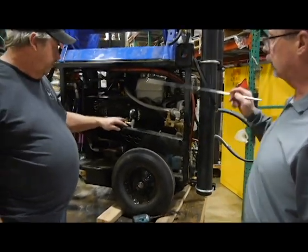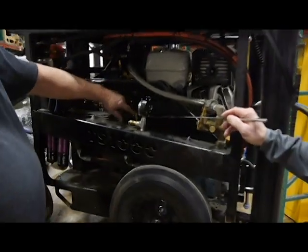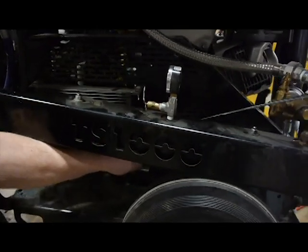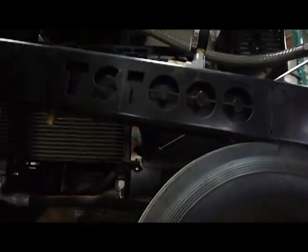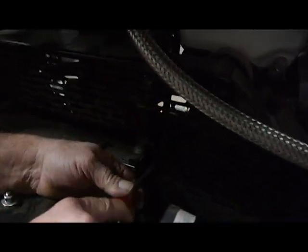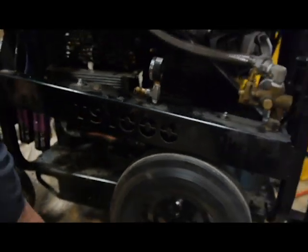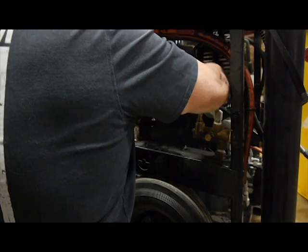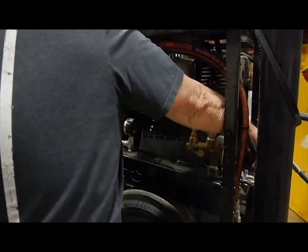The first thing you need to do is remove the belt guard. You'll have two dzus fasteners — one here, one down here. They're a quarter turn; you just turn them and they'll pop back. Then you'll lift up the guard, slide it out the rear of the machine, past the motor.